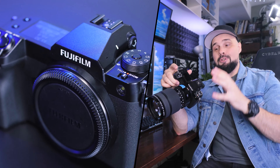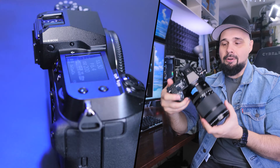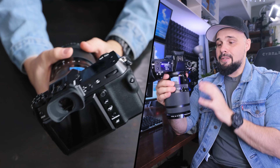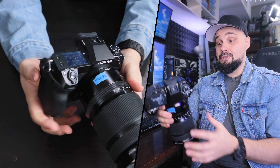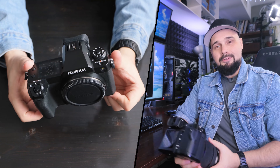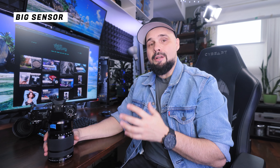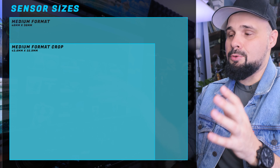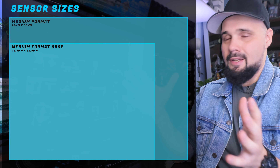Let's talk about some of the features on the 100S. I'm not going to go through all the specs — there are plenty of videos on YouTube already covering that. What I want to talk about are the features that influenced my purchasing decision, the things that really excite me. The first feature is obviously the one that defines this camera: the sensor. Now, this is not a true medium format sensor — a true medium format sensor is 6x4.5cm.